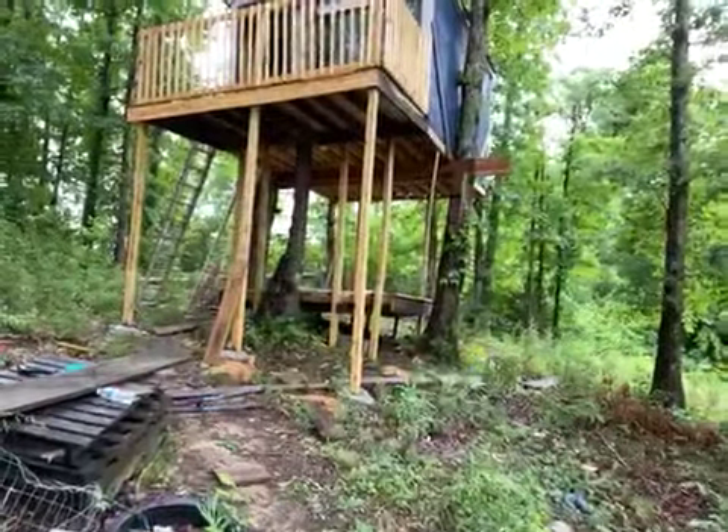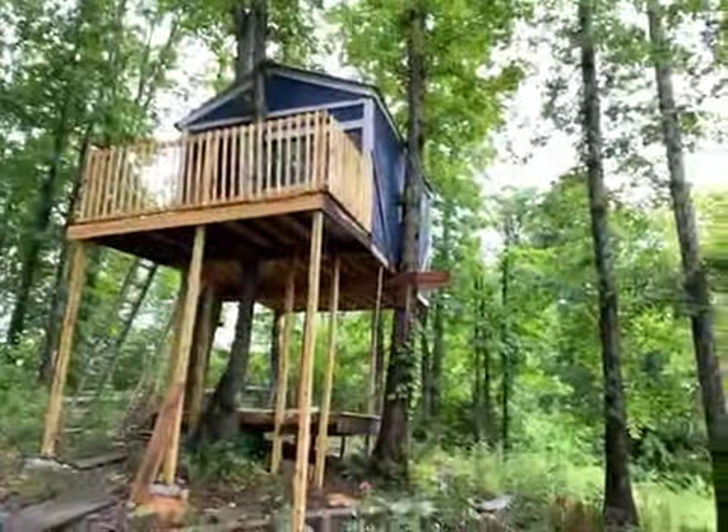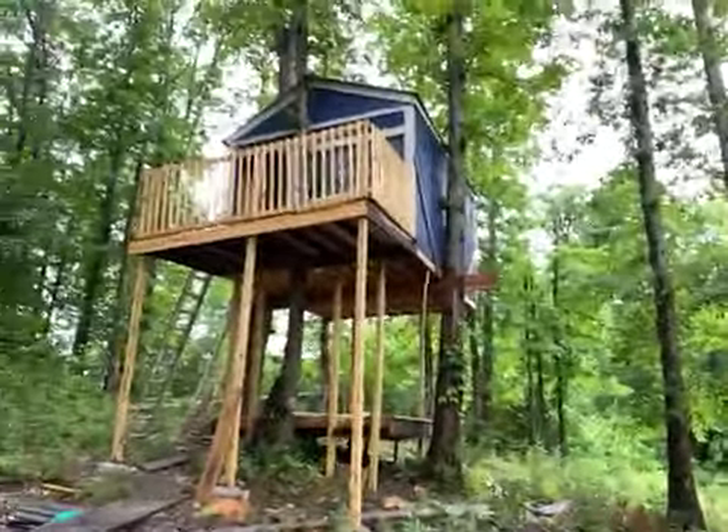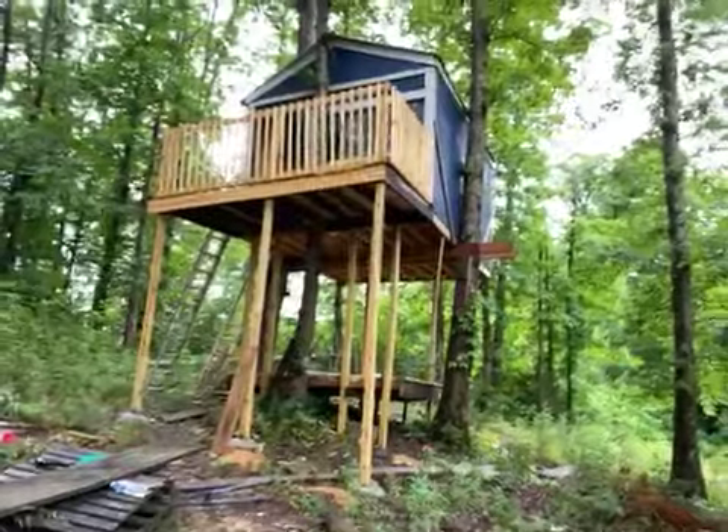Part nine — Airbnb tree house. Hope everybody has a good day. Like, subscribe, comment — appreciate you guys. See you.